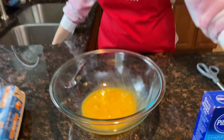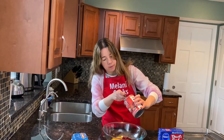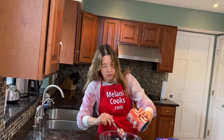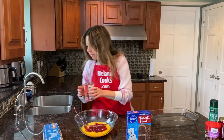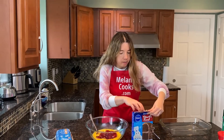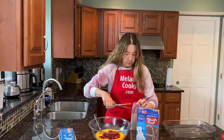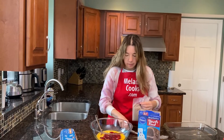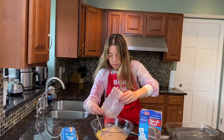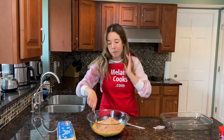And now I'm going to add the cherry pie filling. And I will add a box of Devil's food cake mix. And now I'm going to mix everything until combined.